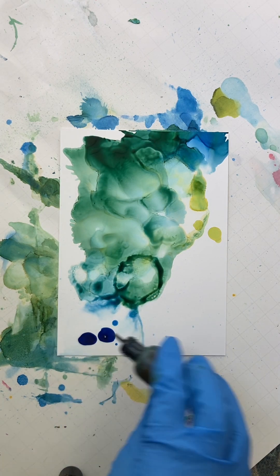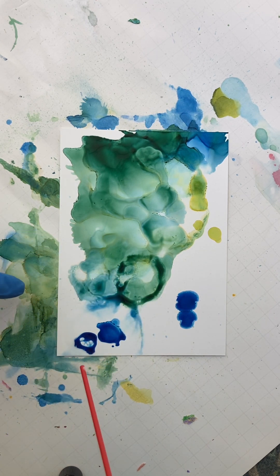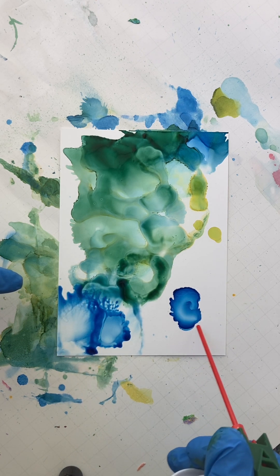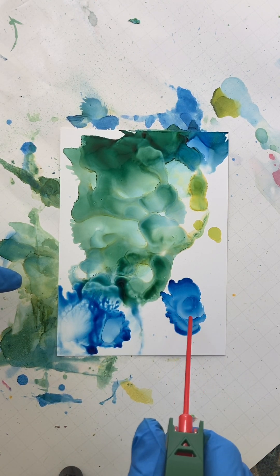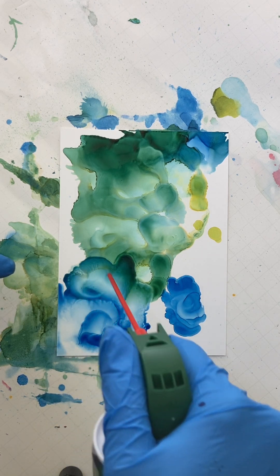Some more blue here. So this blue is not on alcohol and this one is, so I'm just curious. Yeah, that moves more smoothly when it has the alcohol.